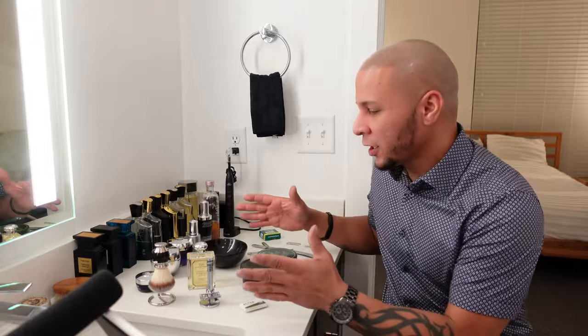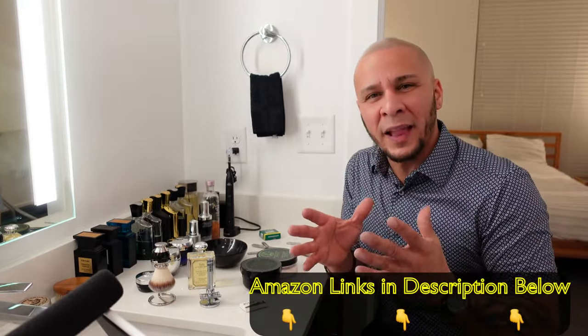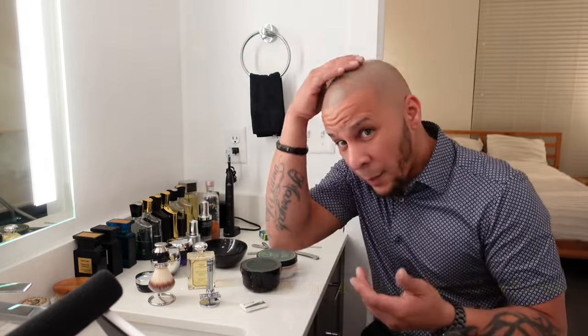Hello guys, welcome back to SugarSouth's Crypto. I am super excited today because today for the very first time I get to try out a traditional wet shave — luxurious, elegant style like this is none other. I never have had any of these tools here that I have here that I'm going to introduce you to, all of them.